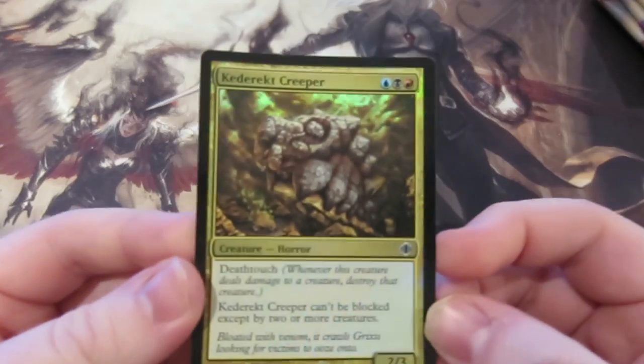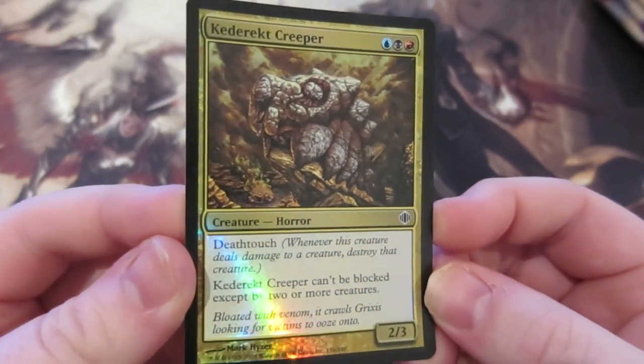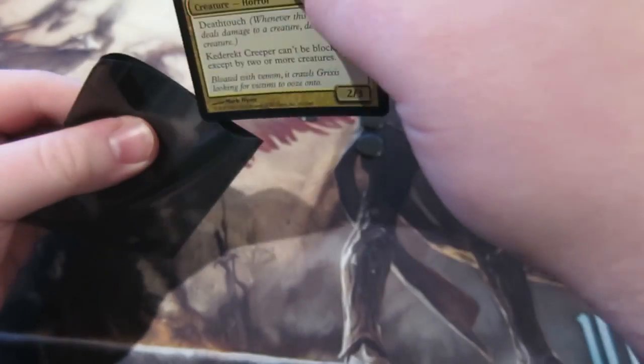Sometimes you get a nice little card as well. What have we got? Oh, a foil Cathar's Creeper — two mana, three power, death touch, can't be blocked by two or more creatures. That's a nice shiny card. I don't have one in my collection so that can go right in there.